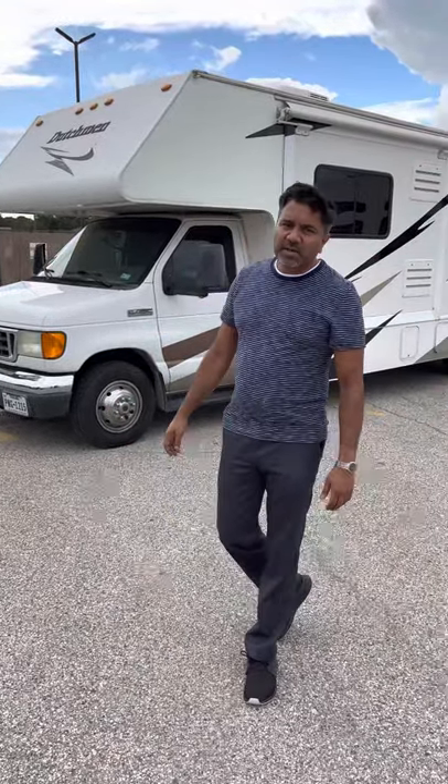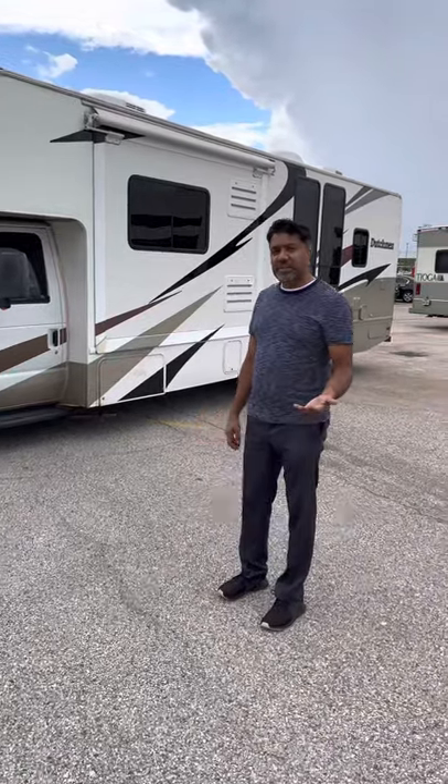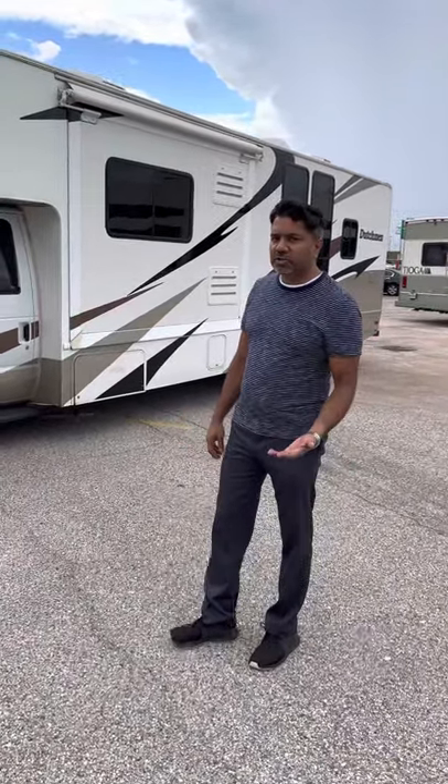Welcome to the Dutchman. This is a 32-foot long RV. It's got a V10 engine, and it's fairly easy to drive.